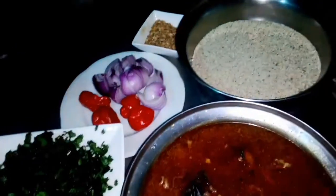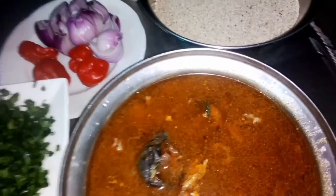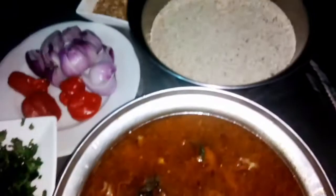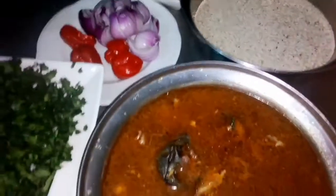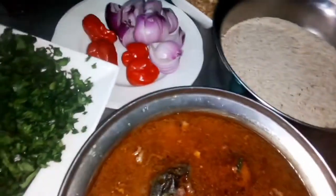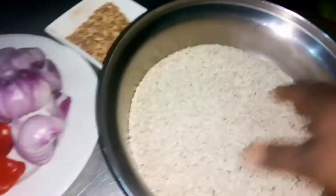Hello, welcome to my YouTube channel. Today I want to show you how I prepare my venet seed soup. It's an easy soup and you have different ways of cooking it. So guys can see the venet seed here.